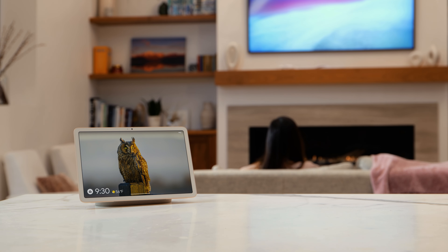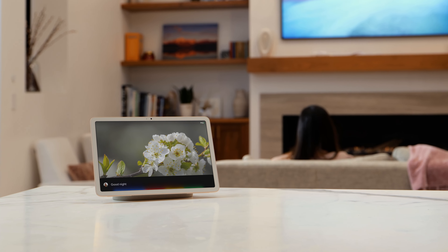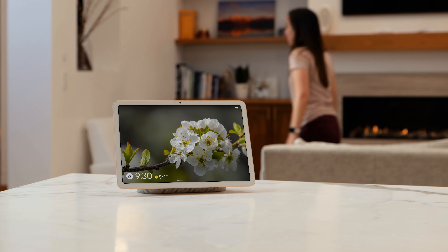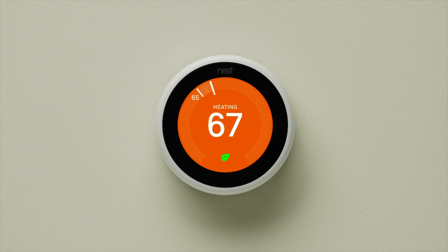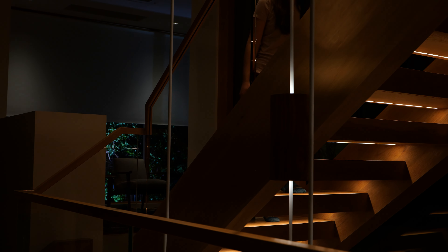You can create automations in the Google Home app to control the things you want to automate in your home. For example, you can add a new automation that starts at a specific time, or when you say 'Hey Google, good night,' and add actions that automatically adjust your home devices — like turn off your TV, turn down your thermostat, close your blinds, and turn off the lights.